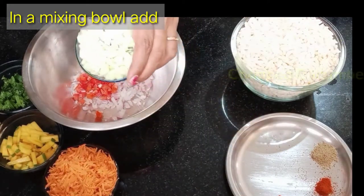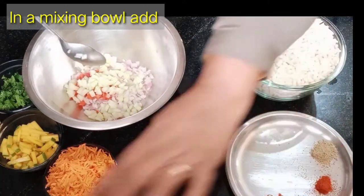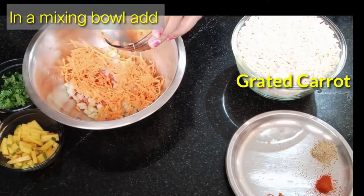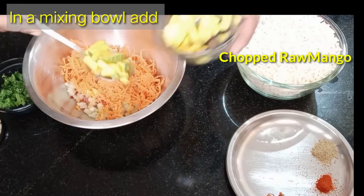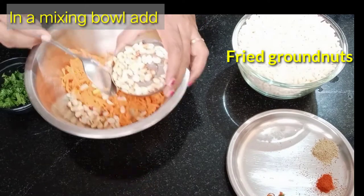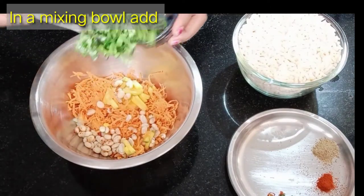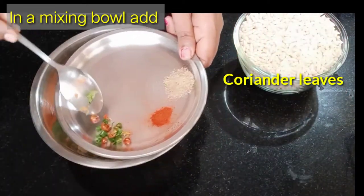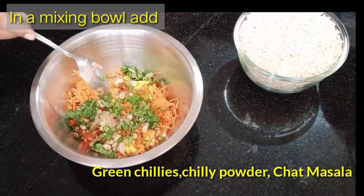Then I will chop the onions and pour the onions and carrots and chop it into a small bowl. We will cook the taste and fry it in hot sauce and roast it. Add 1 tablespoon of sauce, 1 and a half spoon of sauce, 1 spoon red chili powder, 1 spoon chaat masala. Green chili is optional.